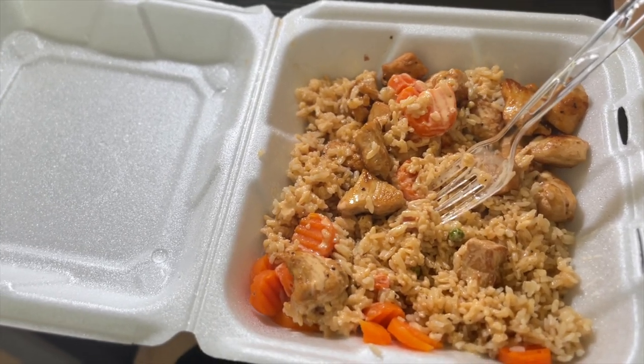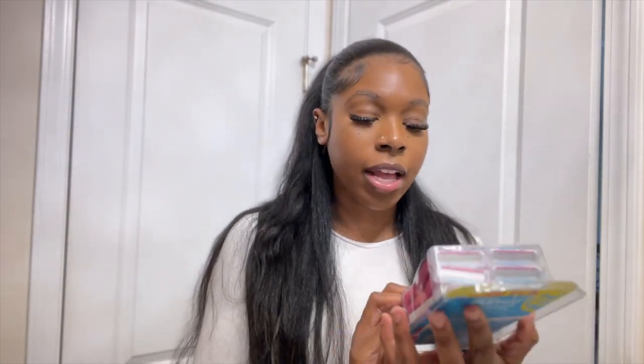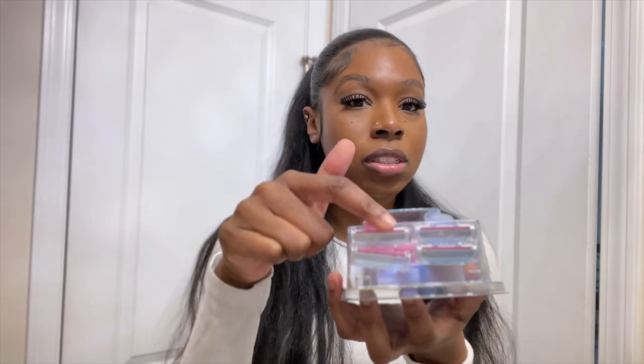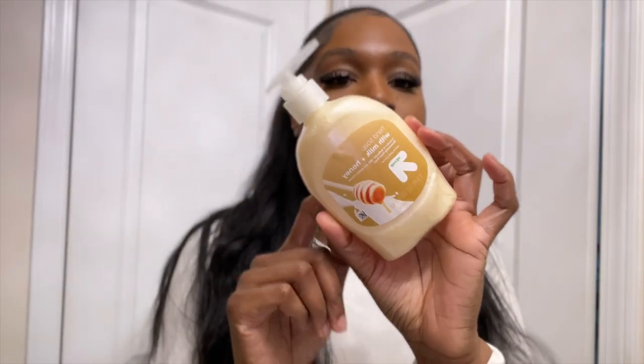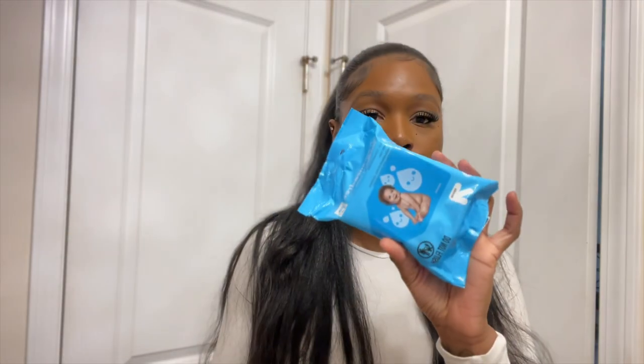I ended up getting hibachi for lunch, so I'm going to eat this real quick. I just got back from Target and I'm about to show y'all some stuff I got. I got some paper towels because I always need them — it's better than using a towel. I got these Venus Gillette Simply Three razors, a three-pack with a bonus one, so five razors total. I also got another shower curtain liner — the soap scum over time just makes it dirty and dingy. And I got some hand soap — this is my favorite, and it's really cheap.